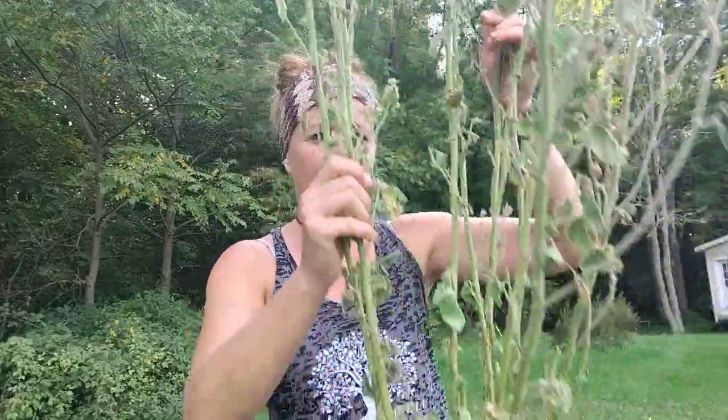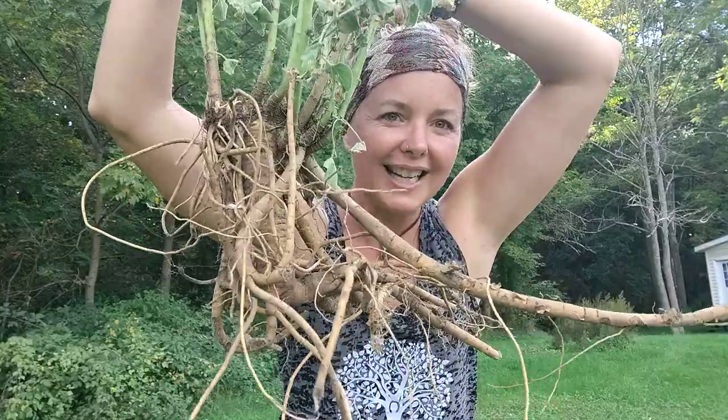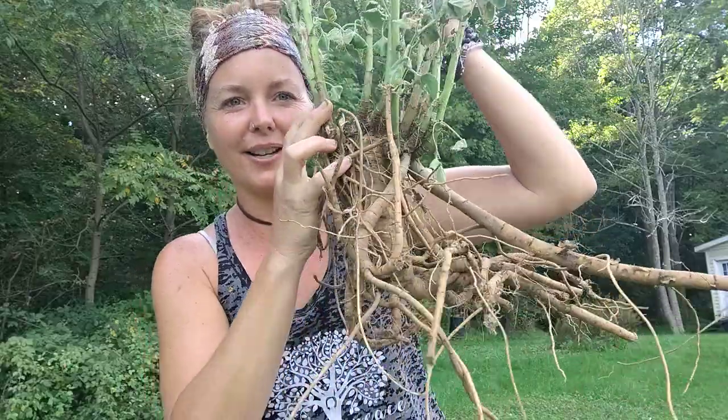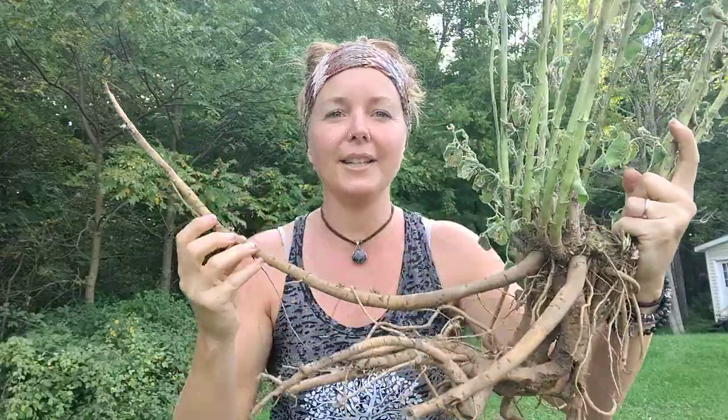Today I'm harvesting a couple of different root herbs, and one of them right now that I have with me is my marshmallow plant. I've been holding on to this one, letting it grow for about three years, and we're after the roots. So let me show you — yeah, that crazy Medusa root system going on here. Quite the chore and project to get out of the ground.